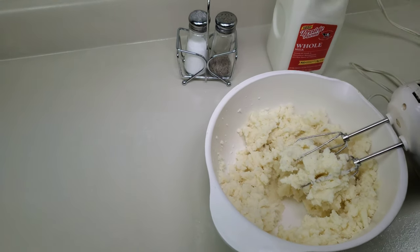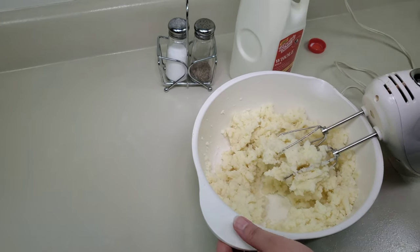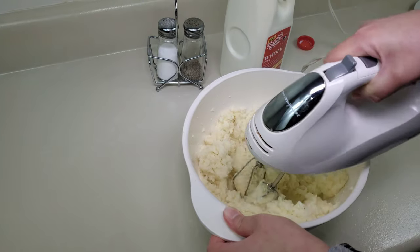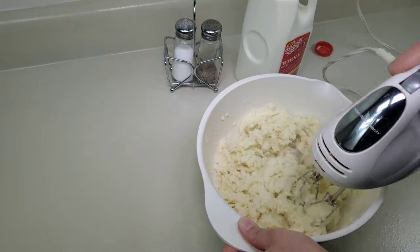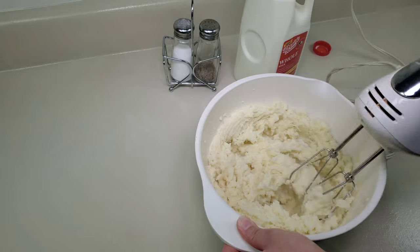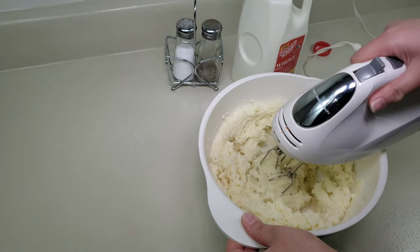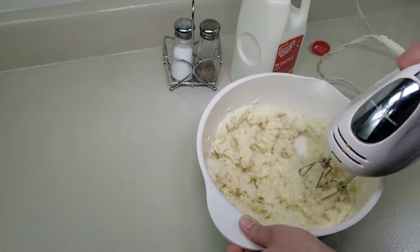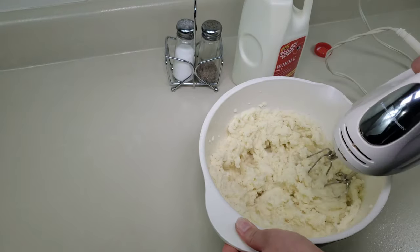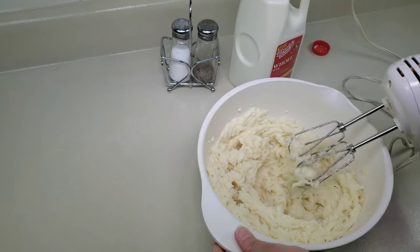We're going to slowly add the milk so that it's not too thinned out. It's beginning to look almost like it's coming together nicely.